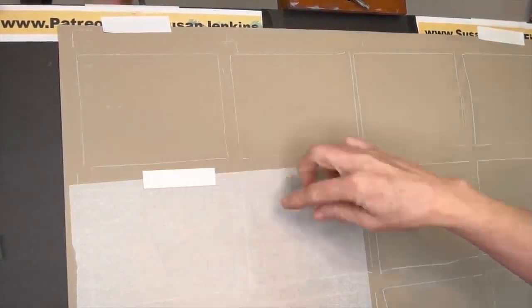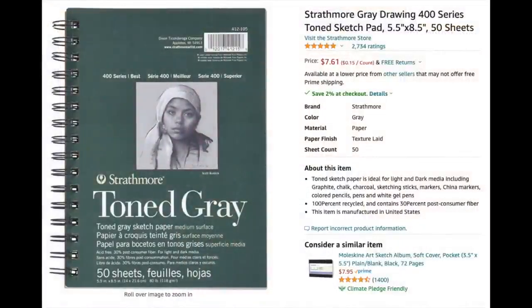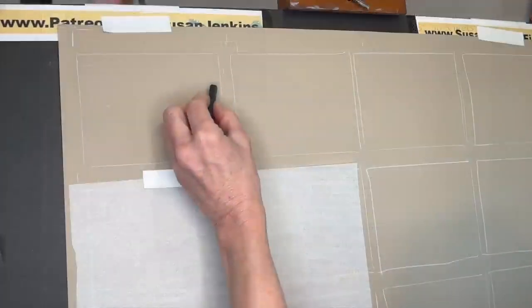Let me talk a little bit about my supplies. You can see I have a large piece of Strathmore 500 series charcoal paper — I'm using this large sheet to show you all 12 examples on one page. A product I recommend for pastel sketching that's more affordable than sanded papers is the Strathmore toned gray paper. I use this all the time for exercises and examples, it's affordable, and I have it on my Amazon shop with a link in the description.